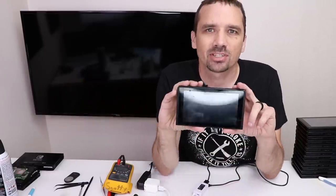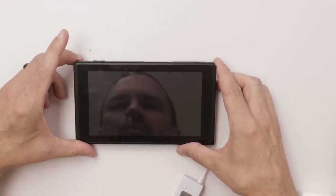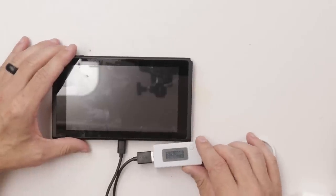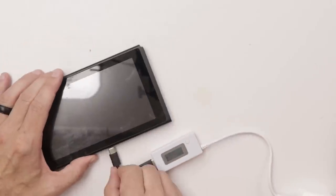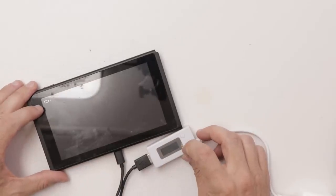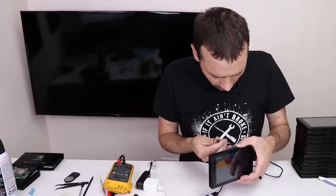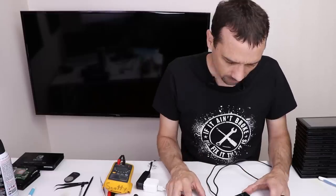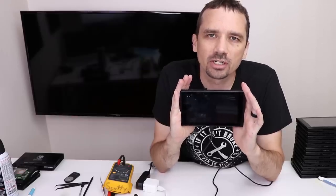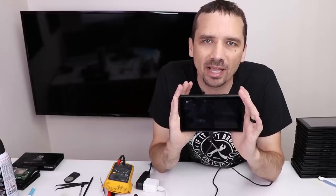Here we go with number 17. Taking a look at the port — the port looks fine. Let's see if it powers on. Doesn't power on, which is to be expected. Let's plug it in and see what readings we get. We get 0 at first, but then we get a charging symbol. Makes me wonder if maybe the port's just a little dirty. This one shows normal slow charging, but I need to leave it on a charger for a while and see if it ever turns on or just keeps slow charging, which would indicate a possible battery problem.